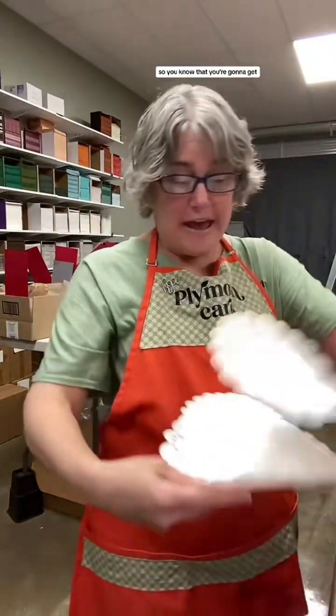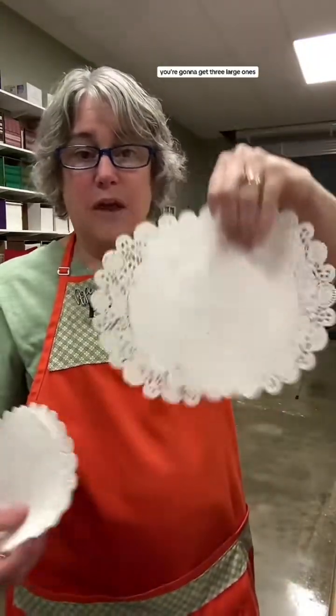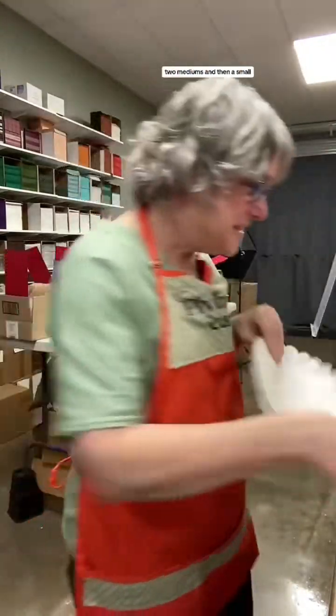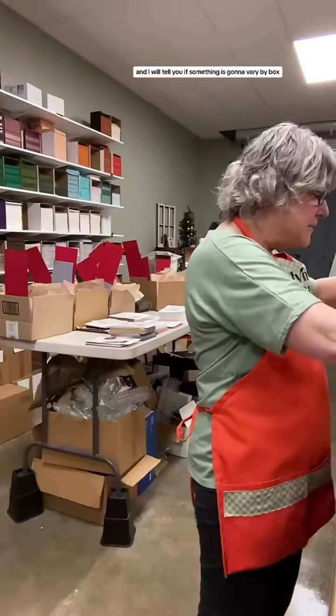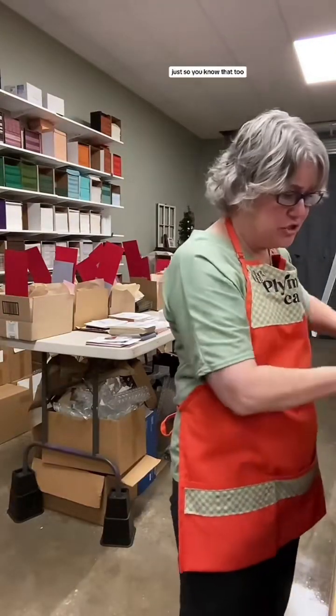You're going to get doilies - these are paper doilies. You're going to get three large ones, two mediums, and then a small. I will tell you if something is going to vary by box or if it's going to be exactly the same.